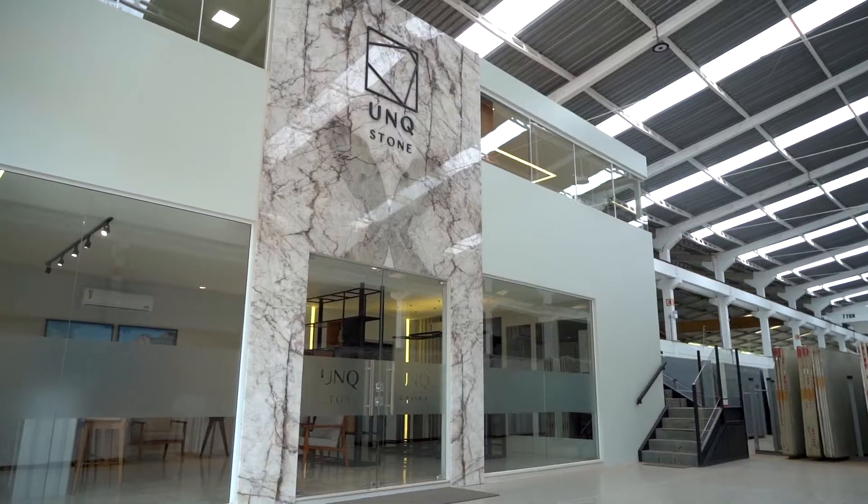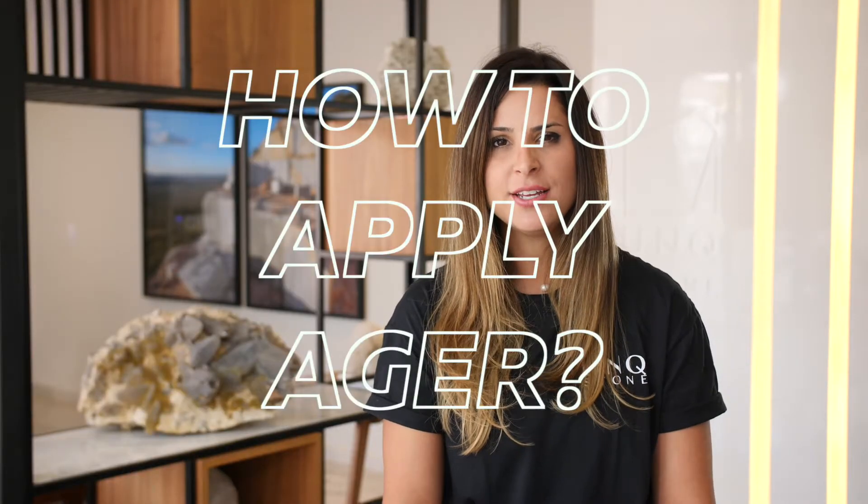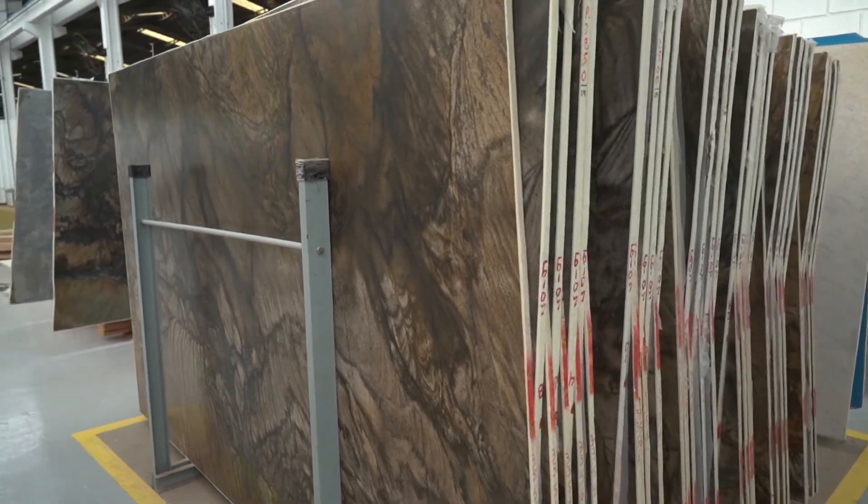Hi guys! We're shooting today inside UNQ Stone Warehouse to provide some really cool information. So many of you have been asking how to apply Ager on the surface of sandalus, because as you know we only apply it on the outside slabs. First I want to take a moment to explain why we have to use Ager on the surface of the slabs.